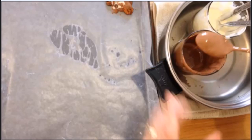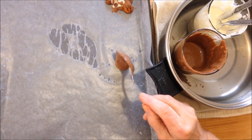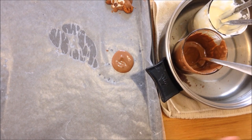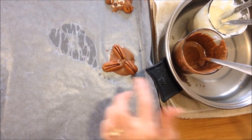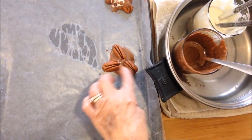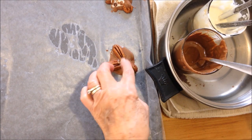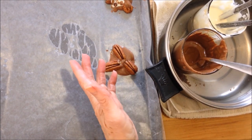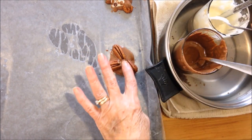I placed a piece of wax paper on a cookie sheet and put a little bit of water under the wax paper to keep it from moving around. First I'm going to start with just a teaspoon of chocolate and place three pecans inside. You could also add some orange zest, a little dab of peanut butter, or Nutella — I'm just going to leave these plain.